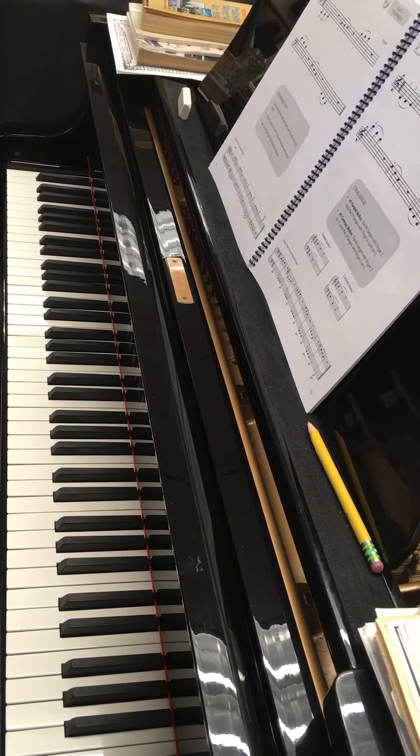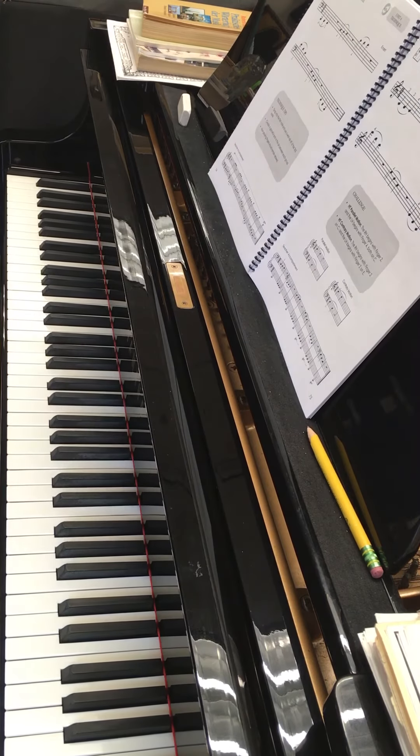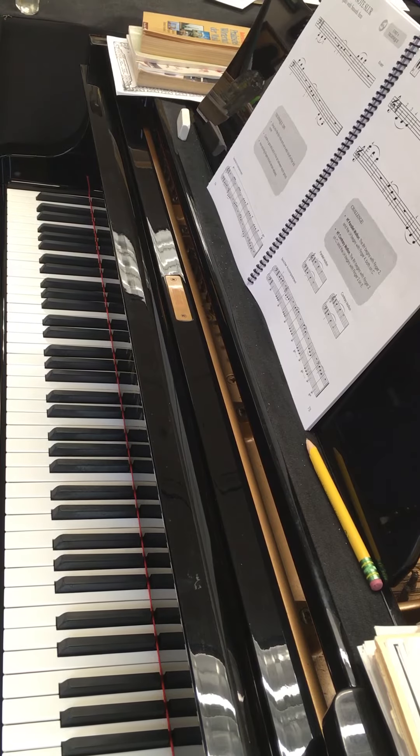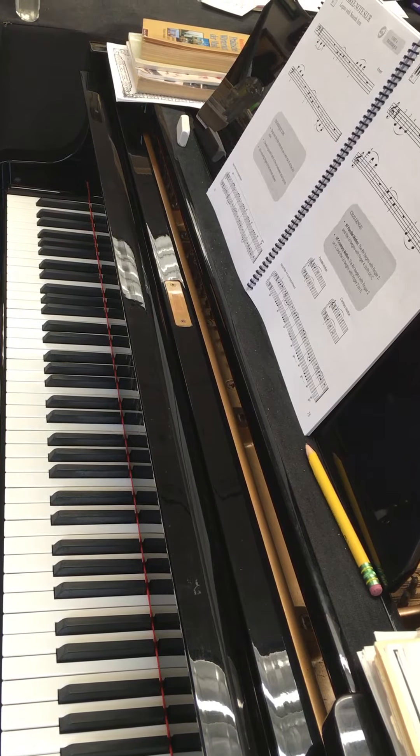Hi again, Marcus. This is going to be maybe a review video. This is pages 74 to 75, the three-note slurs, legato with a smooth arm.